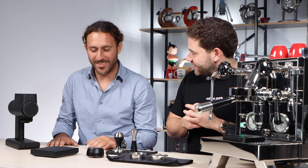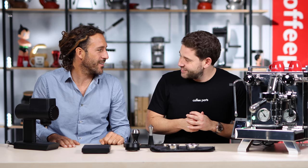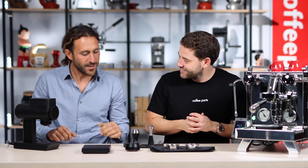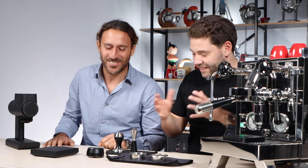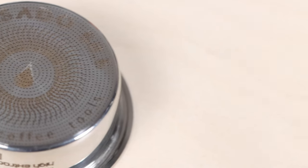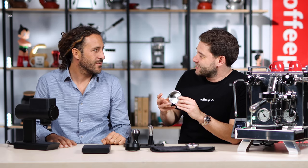Thank you so much. I'm very proud of it. It's going pretty good and the key to this is just doing stuff that you like rather than focusing on other stuff — if you like it, do it. And that's what we do here. We've been friends for a long time and working together makes it really interesting. But this basket is interesting.